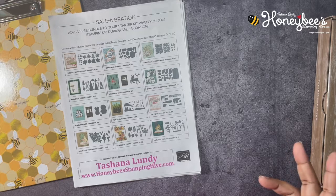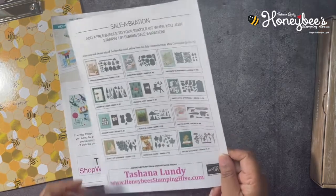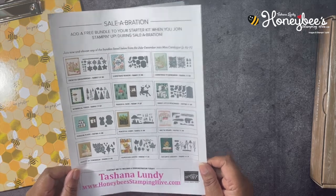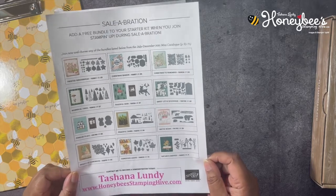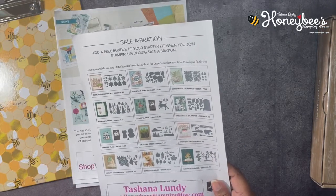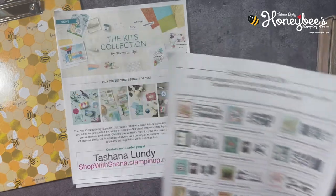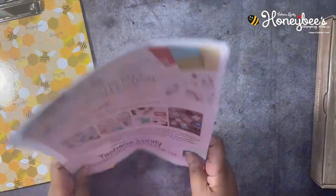In your starter kit you also get a business supply pack and a paper pumpkin kit. I would love to have you on my team. I have a goal of gaining two new team members before celebration is over. We only have a couple more days. So if you're going to spend more than $99 in product, go ahead and get the starter kit — you will not regret it. You don't have to do anything you don't want to do; there are no strings attached. You're not obligated to do anything else, so if you just want to join and get the discount, please join my team.